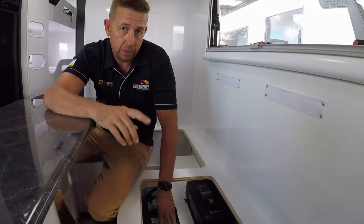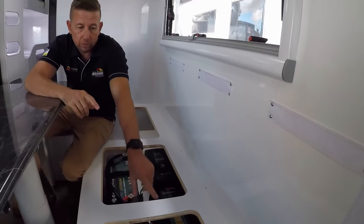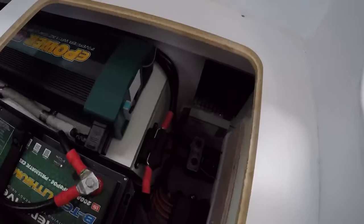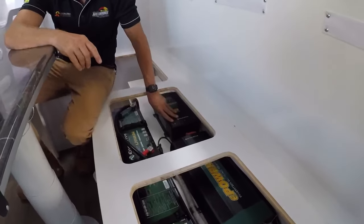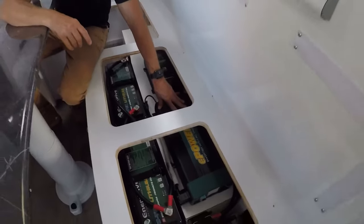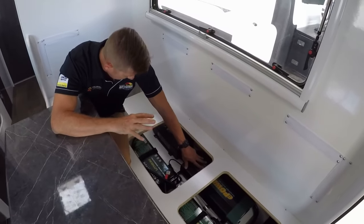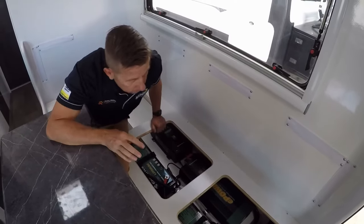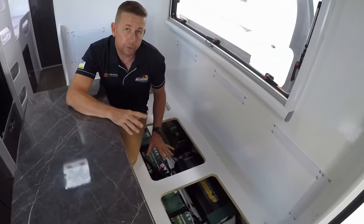The panels are 180 watts each, so we've got 720 watts of solar on the roof running into a Morningstar Tristar 60 amp solar regulator. We've also got an Enerdrive 60 amp 240 volt charger, an Enerdrive 2600 watt inverter, and tucked away down here an Enerdrive 40 amp DC-DC charger. That's the main equipment.